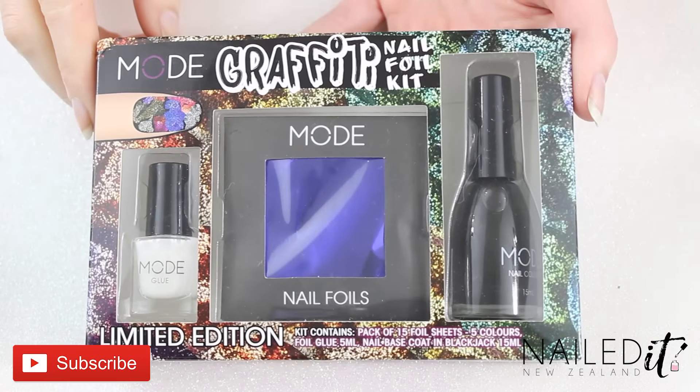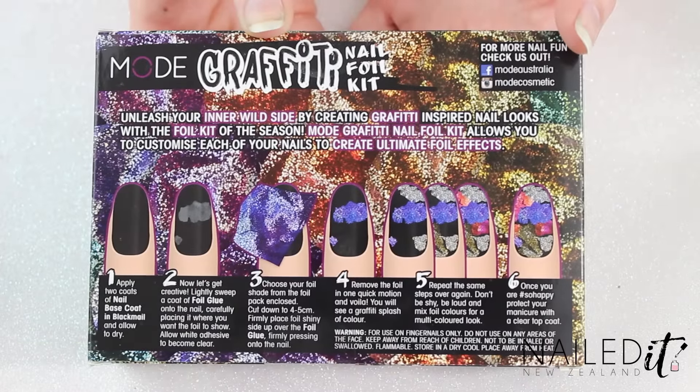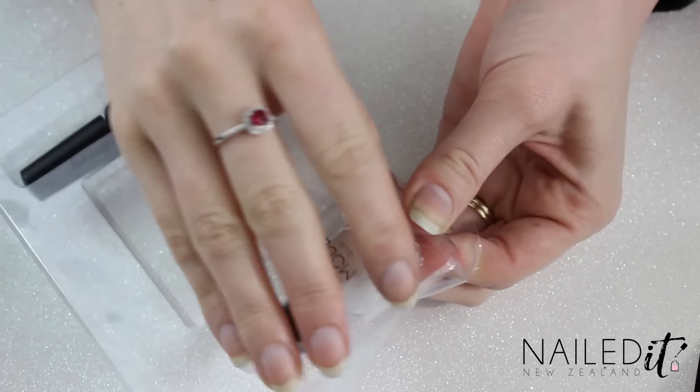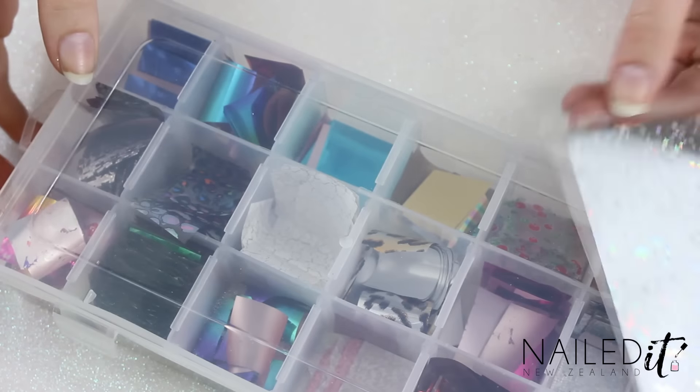So I used foils in this manicure and figured it was a good chance to play around with a new pack I bought in town a while ago — this is by the nail polish brand Mode. I ended up using three different colours of foils: a dark blue from this pack, and a light blue and a silver that I already had at home.